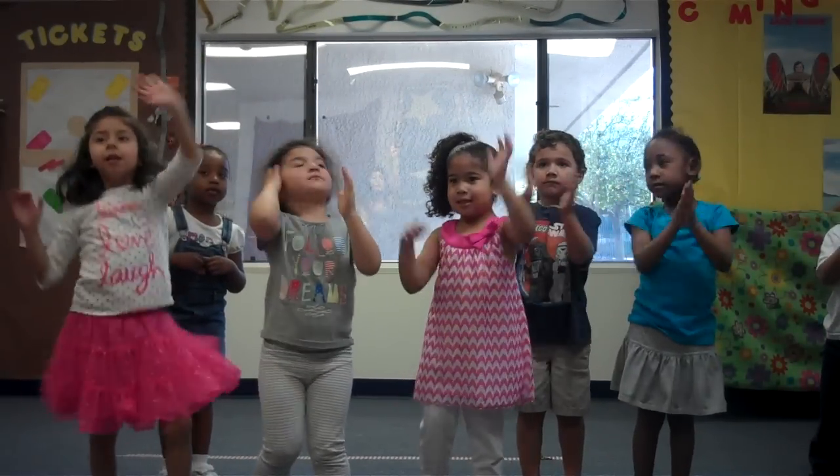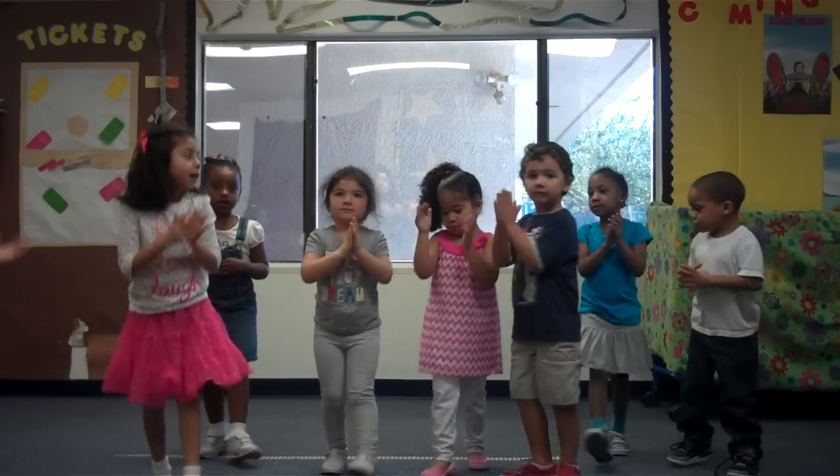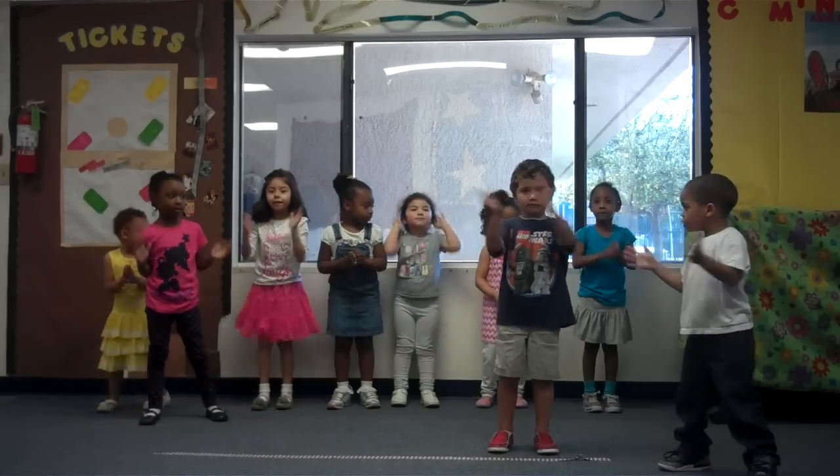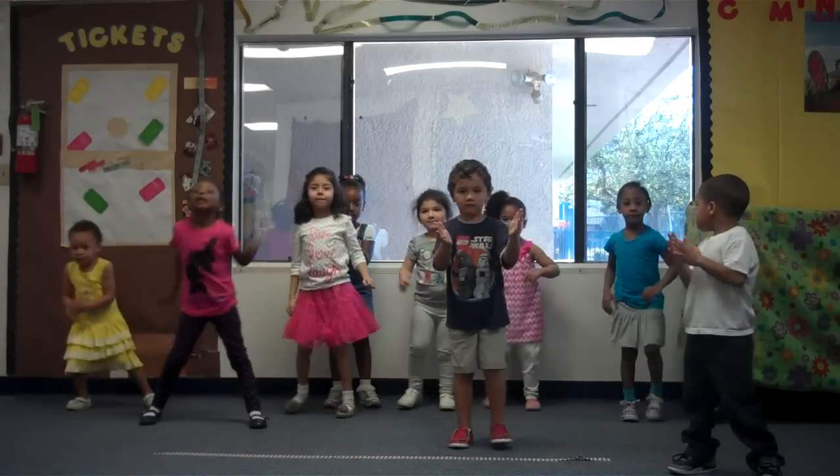Can we go closer to the window? Clap, clap, clap your hands. We're going to do the basic step to the ladder. Take it back now, y'all.